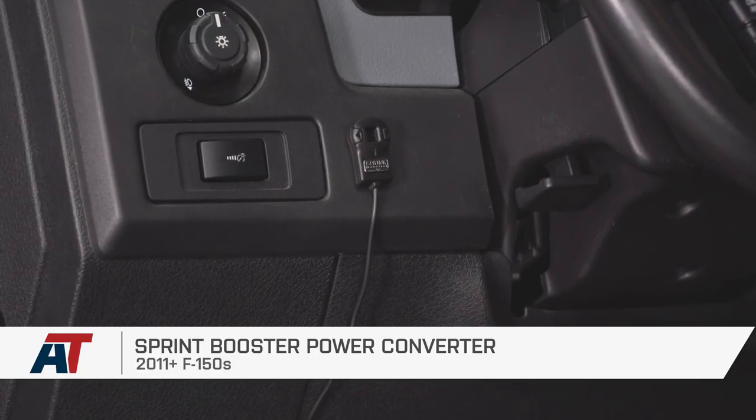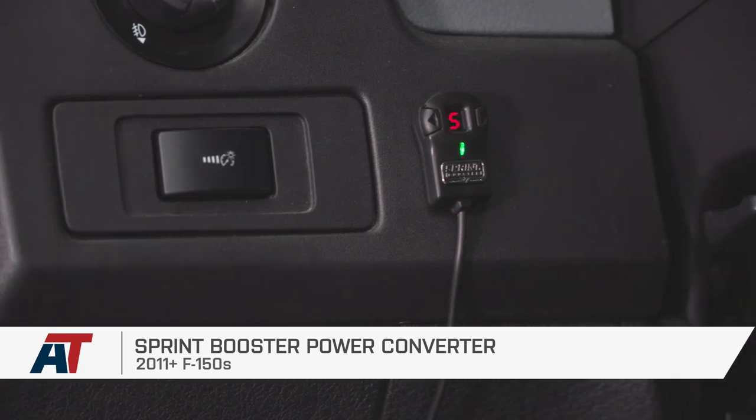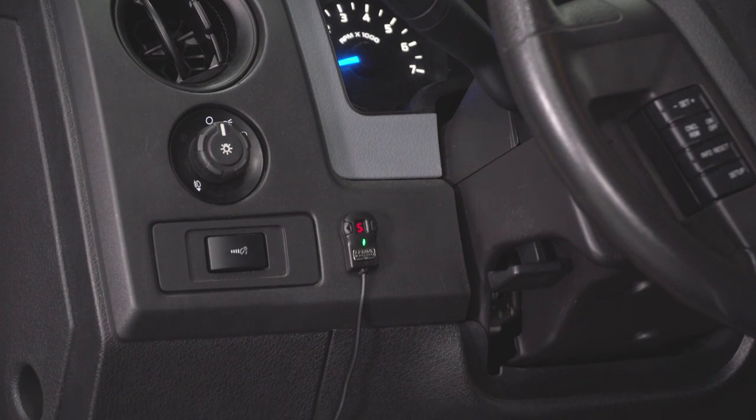That's going to do it for the install and for the Sprint Booster Power Converter, fitting all 2011 and newer F-150s. Thank you guys for watching. Subscribe for more like this one, and keep it right here at American Trucks for all things F-150.